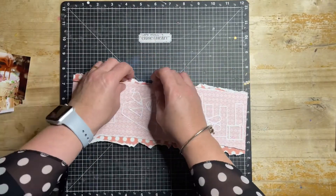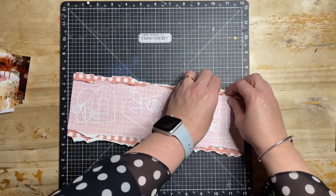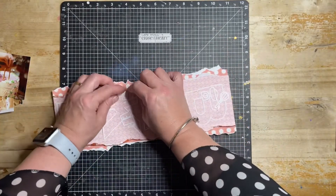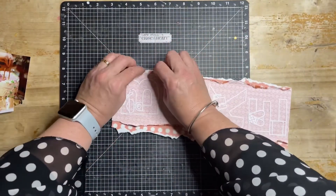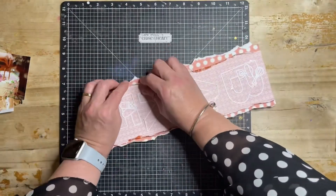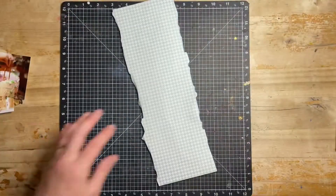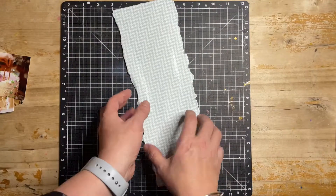I'm going to rough up the edges just by curling them forward slightly towards me, moving around the centre one. Then I'm going to do a little bit the same with the dotty paper in the background. I'm being a little particular in how I curl it forward, because I wanted some parts to show through and some parts to stay as they were. It just helps to lift and give a little bit of dimension on the page.